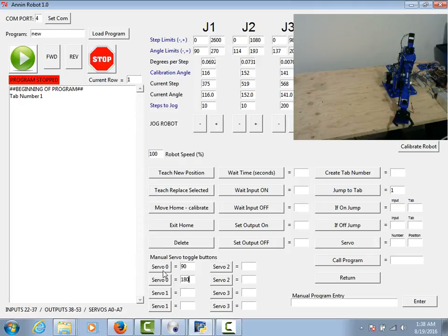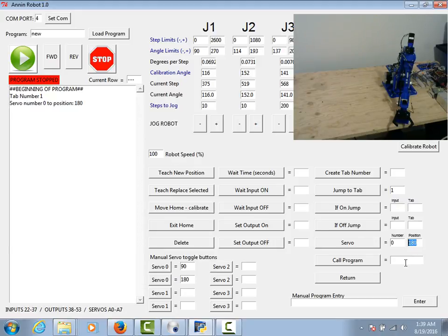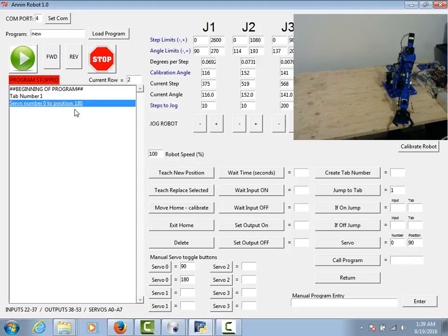If I set servo zero to 90 and 180, that should open and close my gripper. Hitting that button will open my gripper; driving the servo to 90 will close it. By the same manner I could put in my program servo number zero, drive it to 180 — I can highlight a line, click that, and it will put in a line that says servo number zero to position 180. If I highlight that line and hit forward it's going to drive the gripper open. Servos can be installed in any position, typically zero to 180 degrees. In my case the gripper uses 90 to 180, so servo zero to position 90 will close the gripper again.